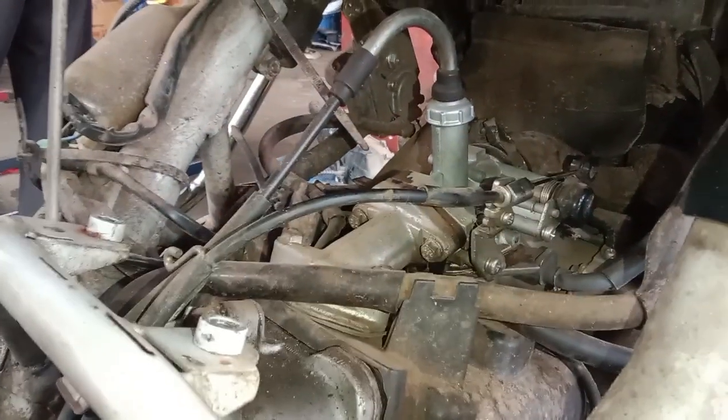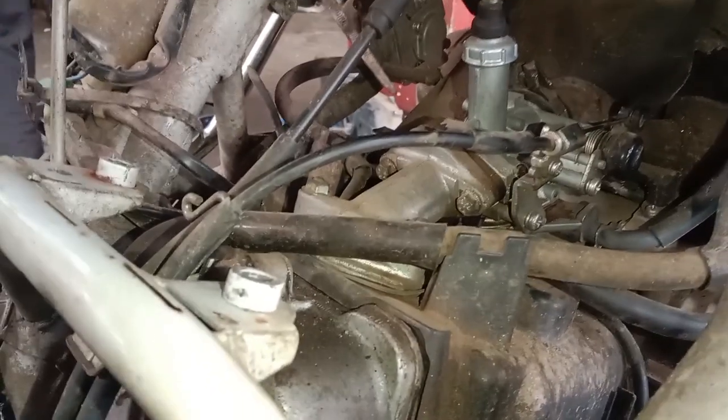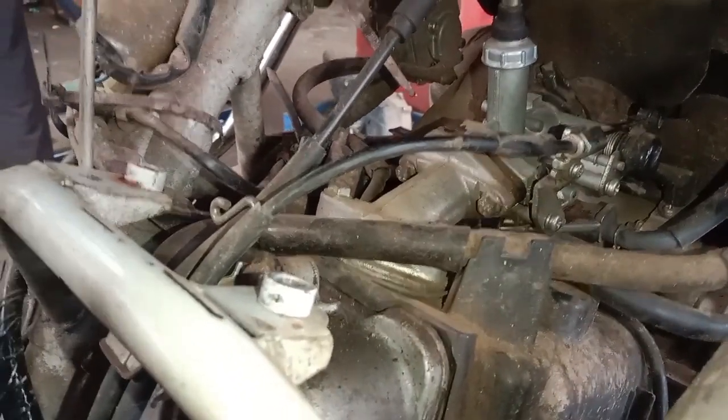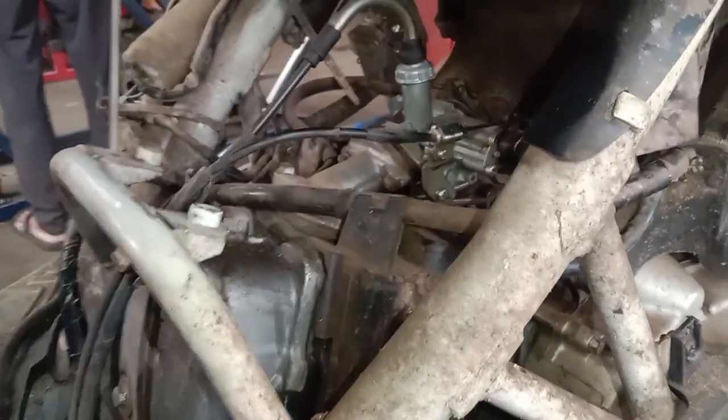The engine has a leak. We are ready to get the engine checked out.